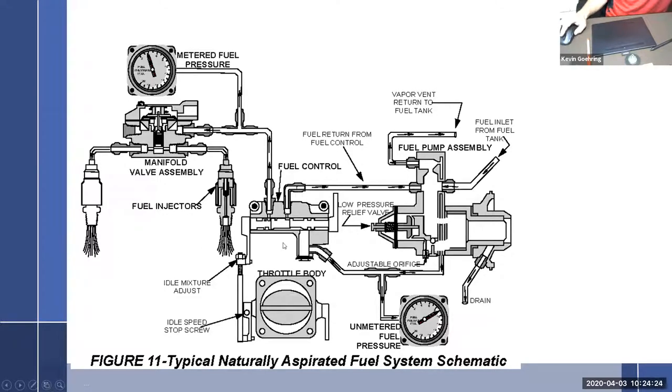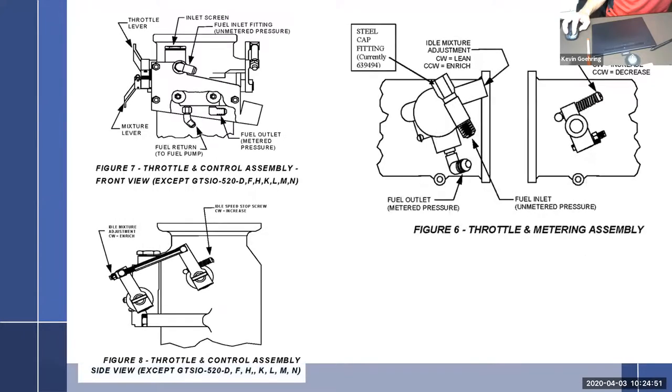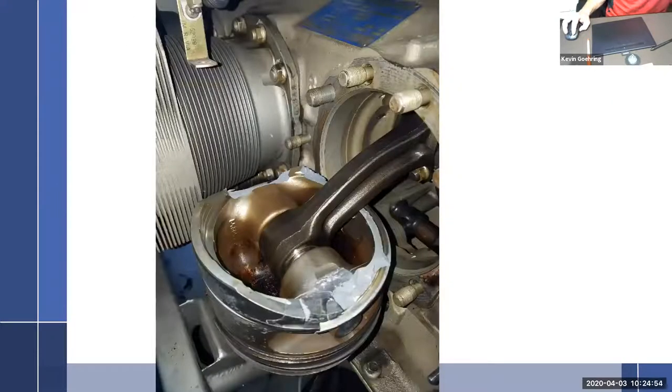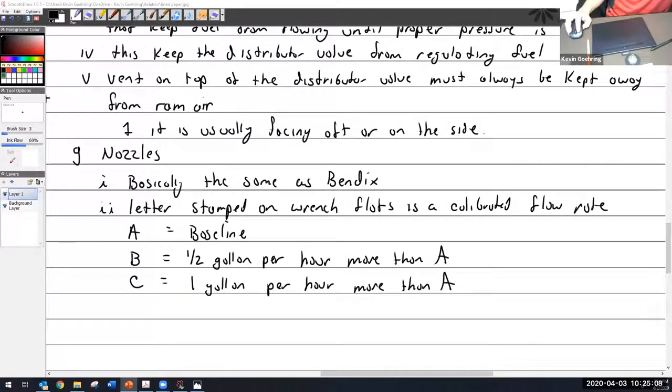This picture comes out of the service instruction for setting up fuel controls. You install one pressure gauge here for unmetered fuel pressure from the pump, and another for metered fuel pressure after the fuel control unit — that's how you set the whole system up. This is also the result of over-priming an engine with this system — less than 30 seconds and look at the damage.